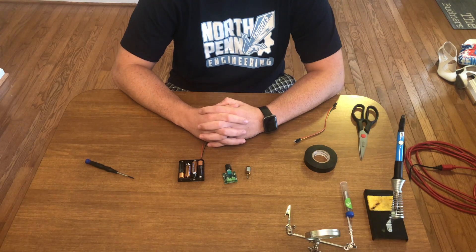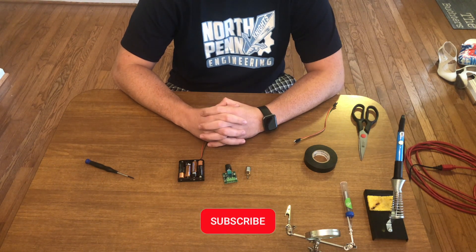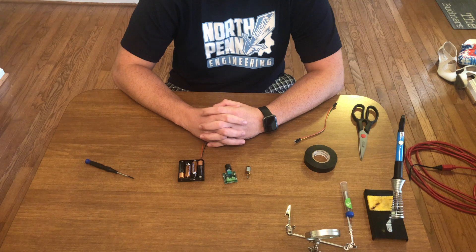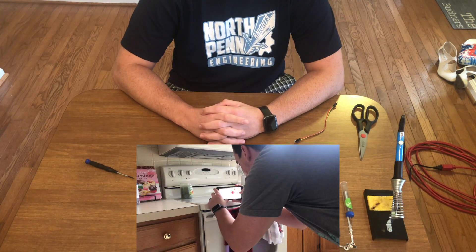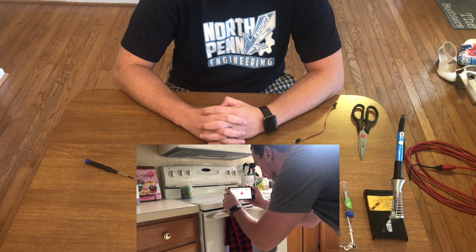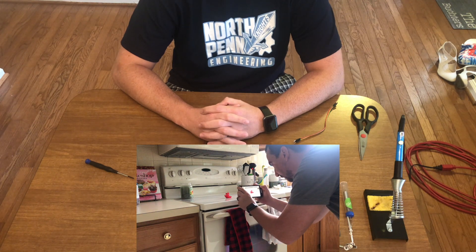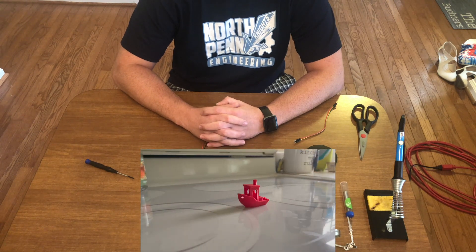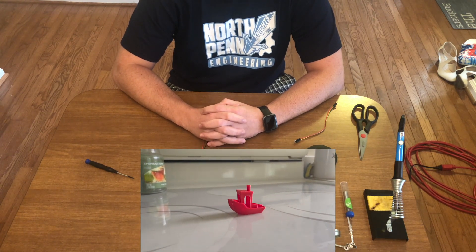Hey YouTube, this is Print Practical. Today we're going to be designing and printing a turntable that I can use to display 3D prints. Typically when I design a part for this channel I print it out and then I walk around it awkwardly while pointing a camera at it to try and get a revolving video of the part, and it just comes out subpar. So today we're gonna fix that.